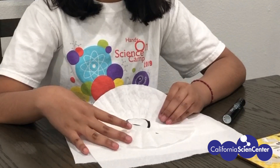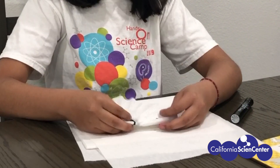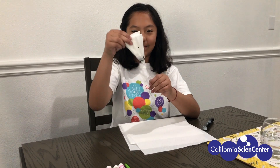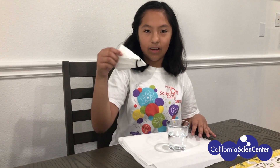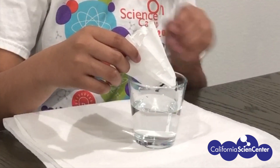Now you're going to fold your coffee filter into thirds, three times, like a slice of pizza. The next thing we're going to do is dip our coffee filter in our water, making sure it doesn't touch the black ring.